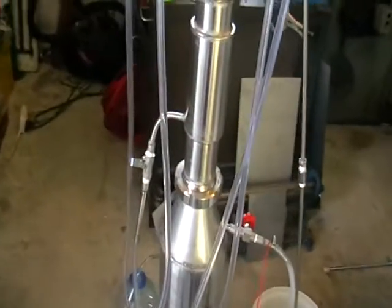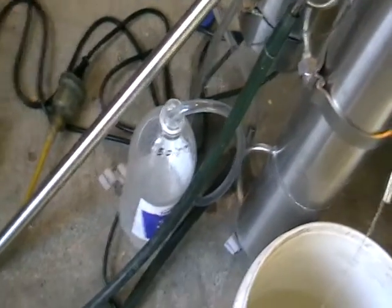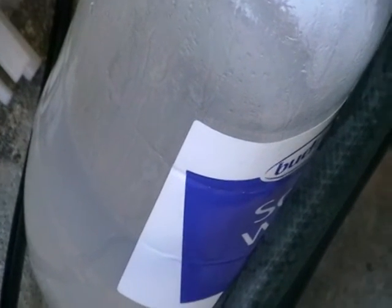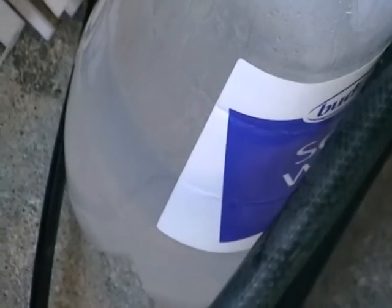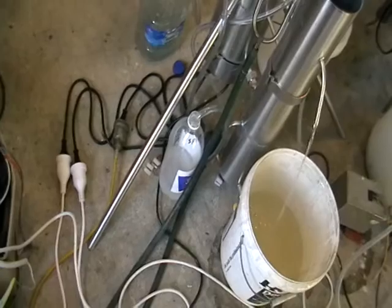Here is a valve that controls the tails, and in this case we collect it in this plastic bottle. You can see it's just cloudy or milky in colour — not really transparent. So it's the tails.